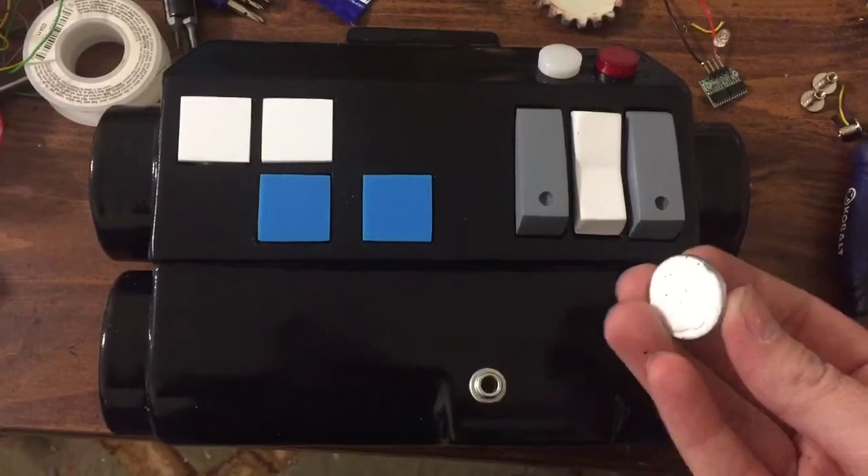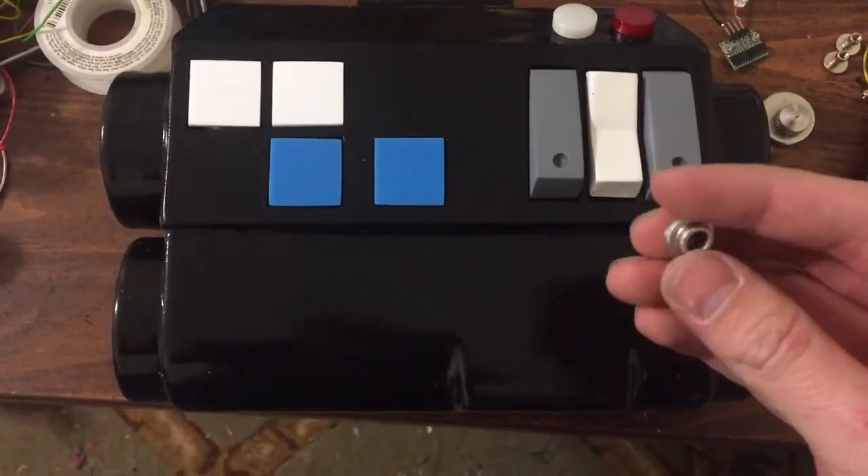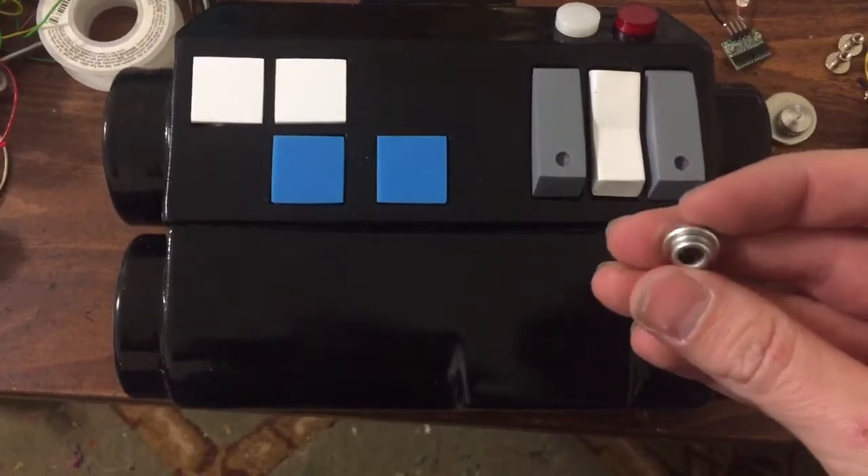Not everything is set yet. I still need to glue these on. These are plastic Gravelies that were painted silver.